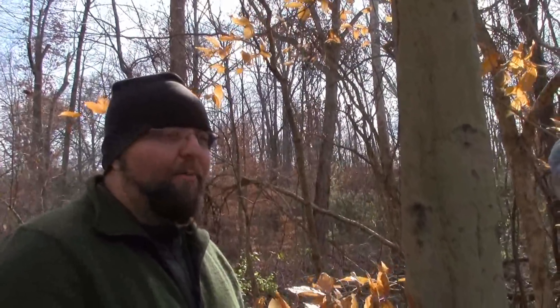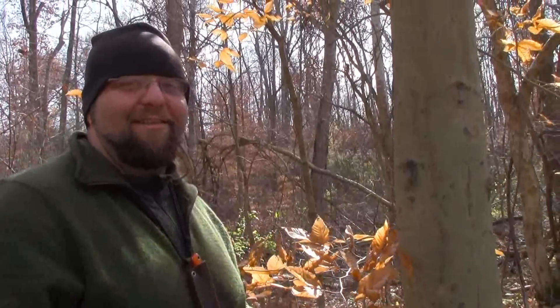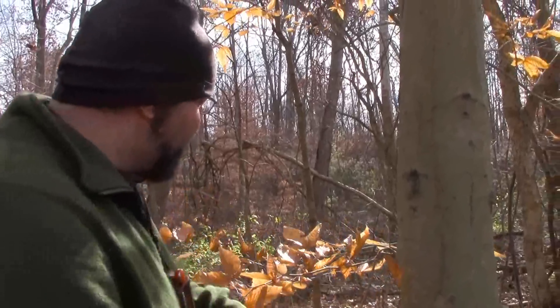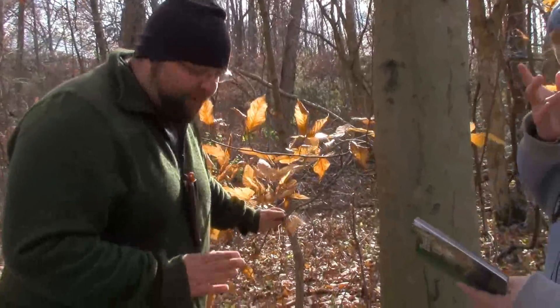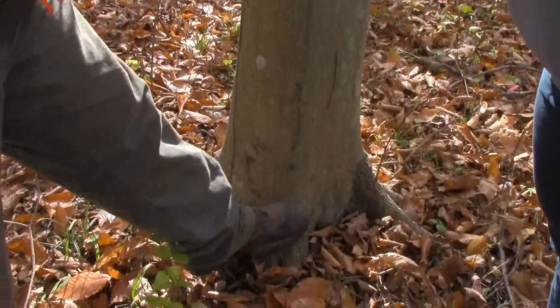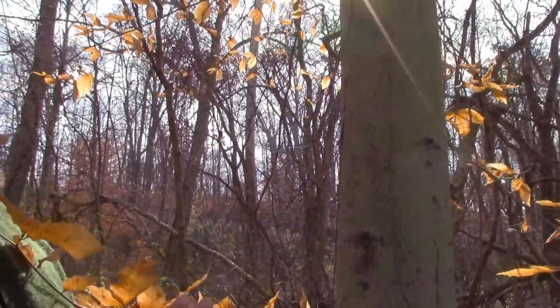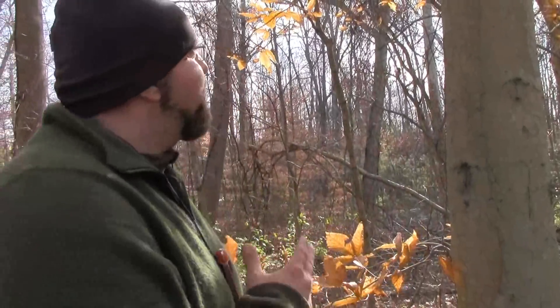So if you guys are long-time Manus Outdoors viewers, you'll remember this tree. He misidentified it before — he thought it was a birch, but the words are so similar. Yeah, this is an American beech. You can tell that because when you look at the bottom of the tree, you can see that scaly bark that almost looks like ash bark or something like that, and then it smooths once it grows. This tree can grow really straight and really tall, the wood is really useful, and the nuts — beech nuts — this is a really good tree to know. It can also be used for sap.